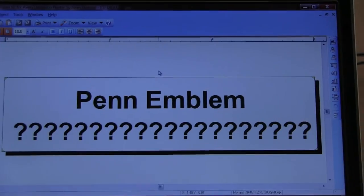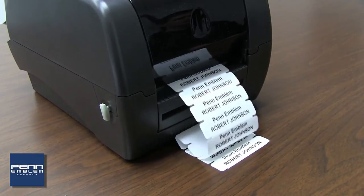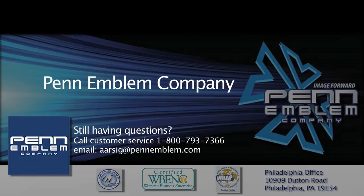Now that the 9416 mini printer is set up, you are ready to print labels. Pen Emblem has been providing high-quality, innovative solutions for over 40 years. Still have questions? Please call our tech support team.